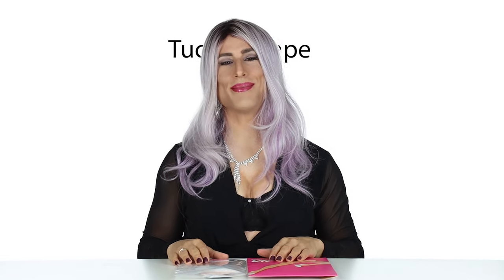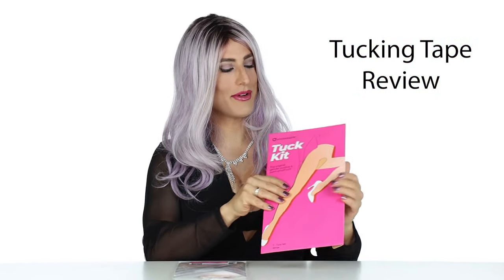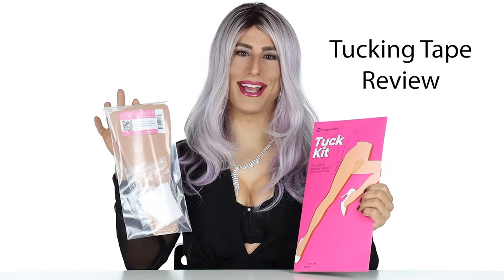Get ready to get tucked. I'm Diana Vandenberg with Dresstech and today we're doing a review of the Unclockable Tucking Tape Kit and we'll see how this compares with the Tuck Yourself Kit from Dresstech.